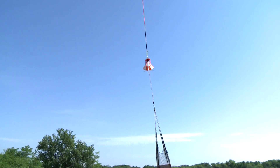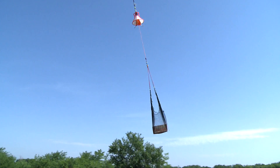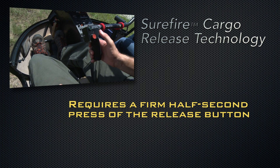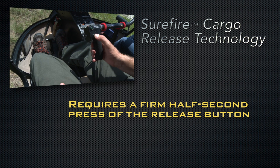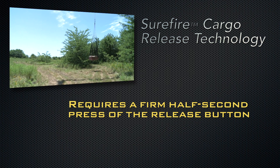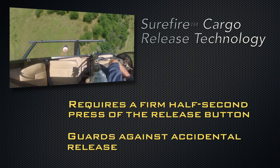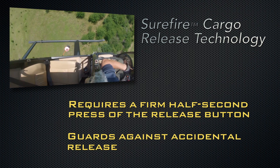To ensure maximum load safety, the Talon Autolock cargo hook includes our Surefire Release Technology, which requires a firm half-second press of the release button to open the hook. This small delay helps guard against accidental releases caused by bumping or brushing up against the trigger button during flight.